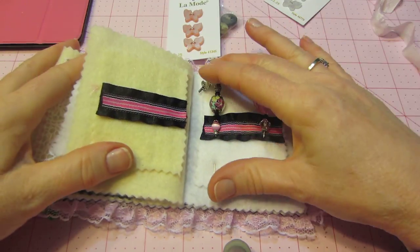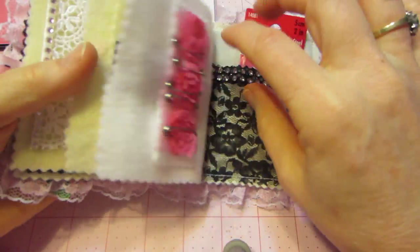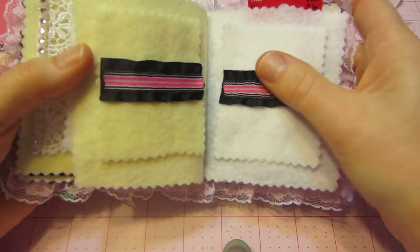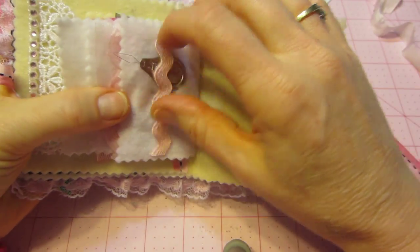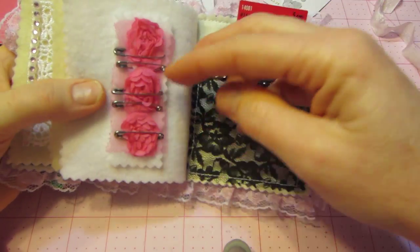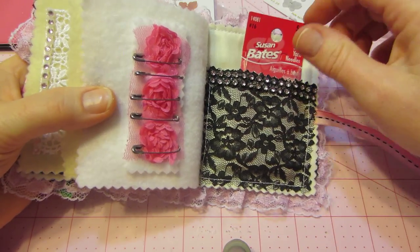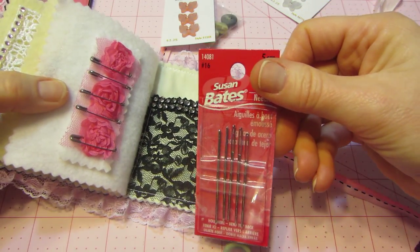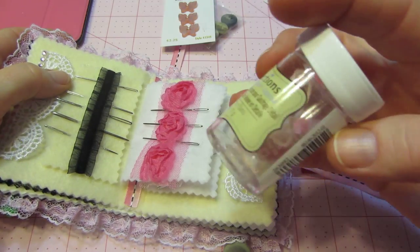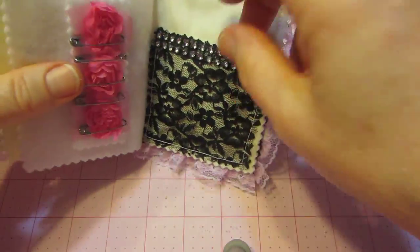I wanted to see if I could hold stick pins in here, and you can — but it does make it more bulky. I had one on the other page in the middle, but I won't keep stick pins in here; they're just too bulky. I think I'm just going to keep safety pins. The last page I just put safety pins on there — I had big safety pins I was using for brooches, like hanging charms on them, but I couldn't find them. I found these today because I was keeping them in here, so now at least I'll know where my pins are.